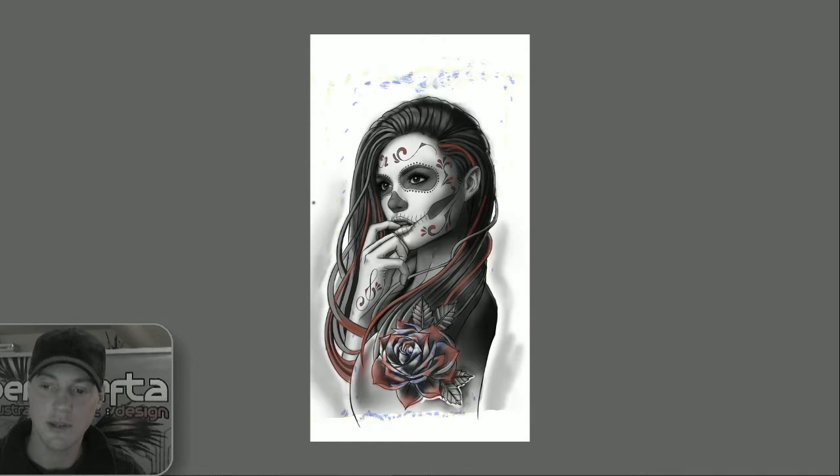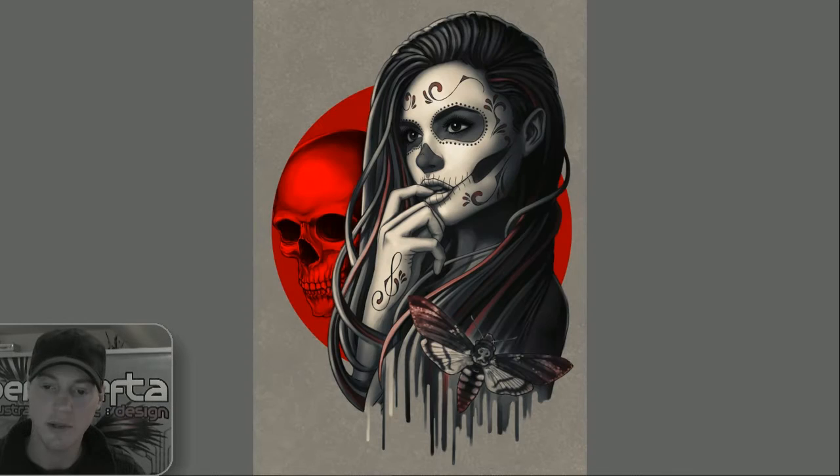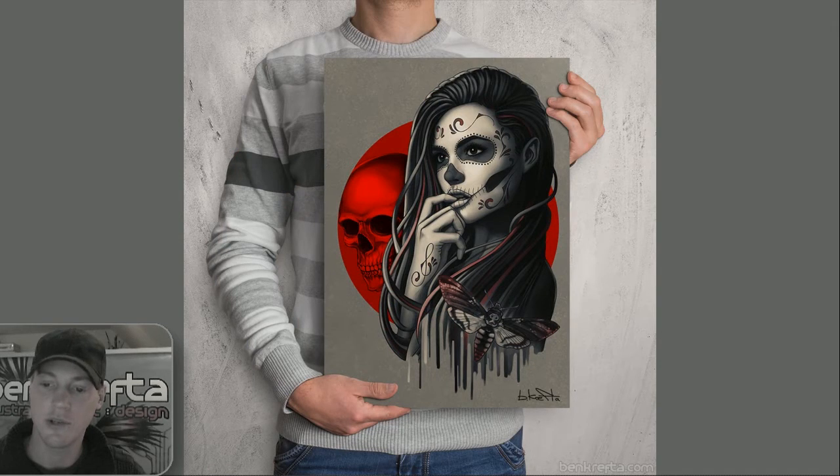From here, this piece of artwork was then turned into a design of its own. I replaced the rose with a death's head hawk moth at the bottom, added a skull and red circle to the background, and generally remastered and tidied up the whole piece.